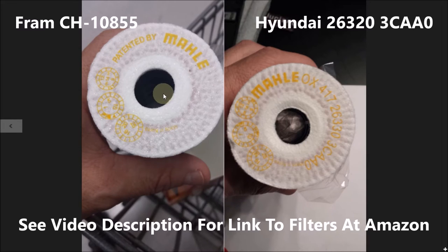So the Fram filter looks exactly the same as the Kia/Hyundai filter. I know there's not a lot of love out there for Fram filters, but in this case it's not really a Fram filter. It looks like Fram is buying them from the exact same people that Hyundai is buying them from, and the price is cheaper on the Fram side.